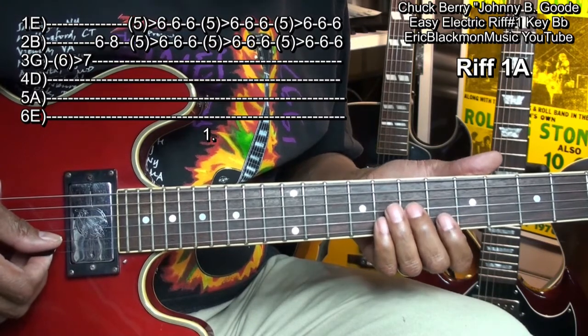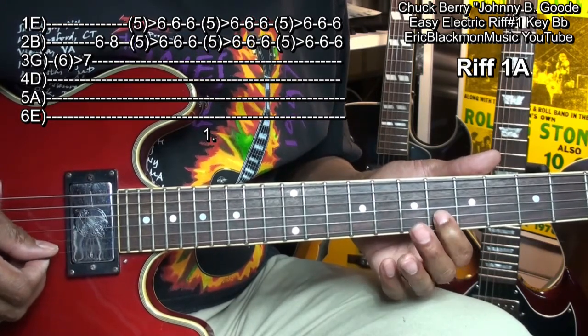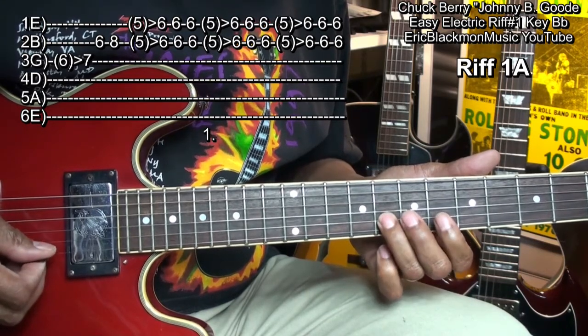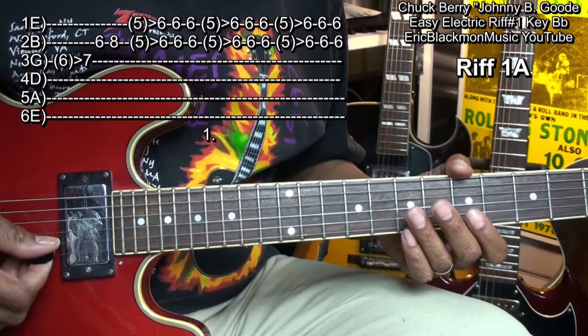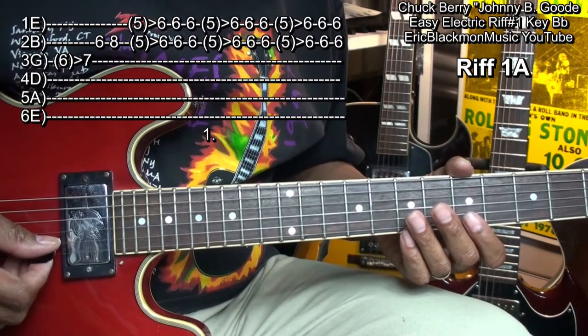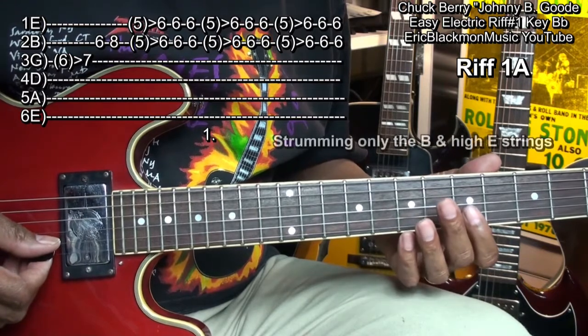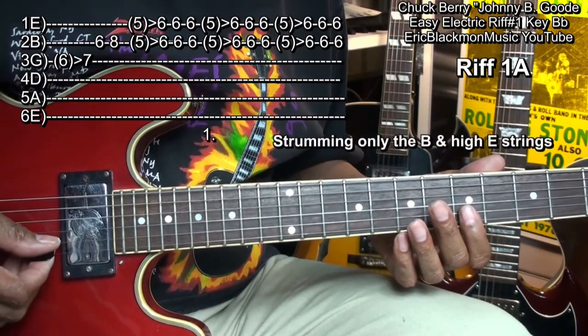We'll follow that with the first finger to the B string, fret 6. Go to fret 8. And then we'll do three double stop slides from fret 5 to fret 6 on the B and high E strings like this.